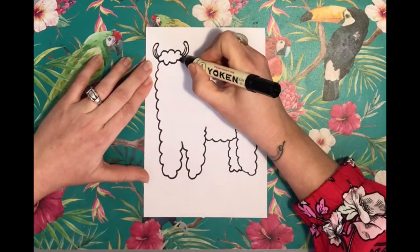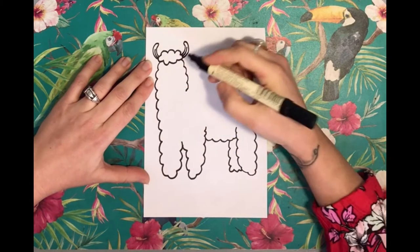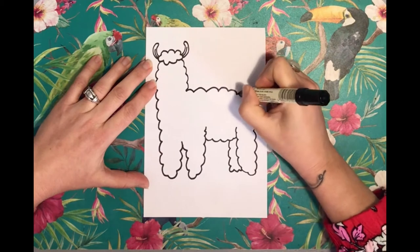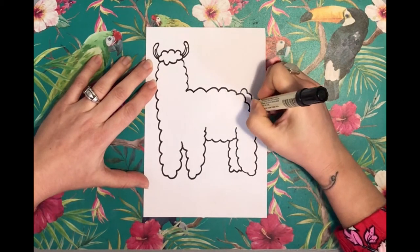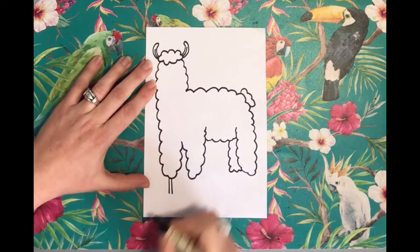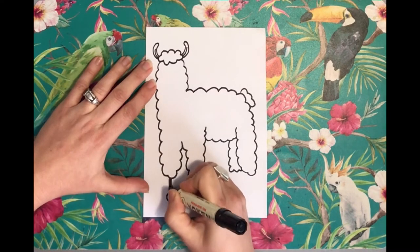Then go back to the top to its face and do a few blobs for its face, and then we're going to go along for its back. Then its fluffy tail. For the feet, do two little lines with a circle at the bottom and color them solid.